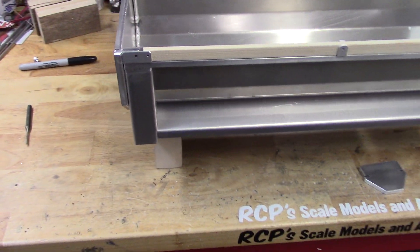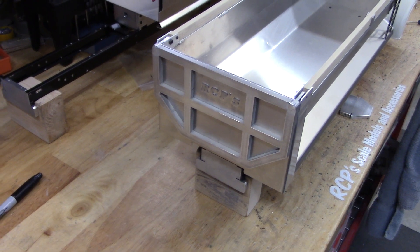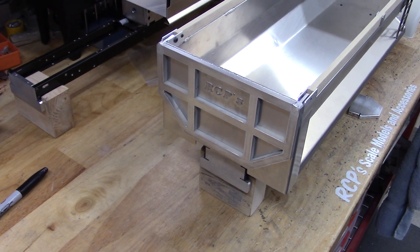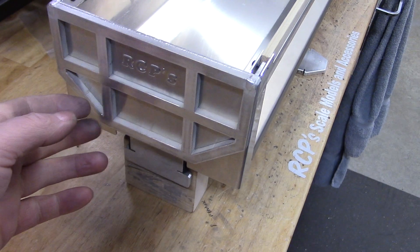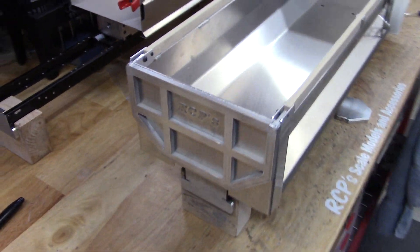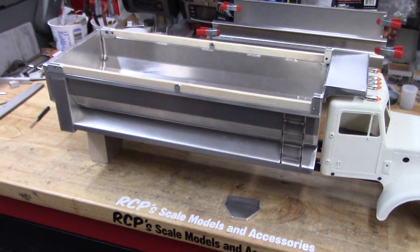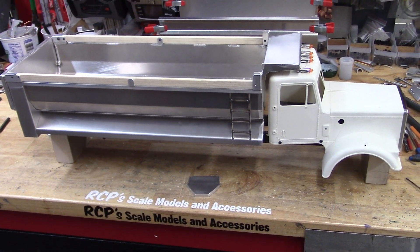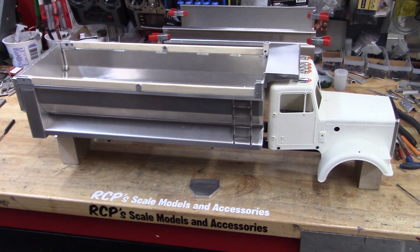It all went together really nicely. I used the same tailgate as on the half-rounds and it works out well even with the different shape. There are no latches on this one — it's actually going to be used for static display only.